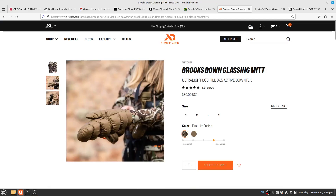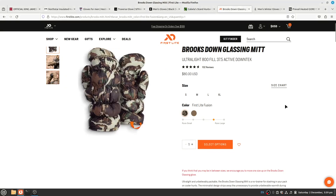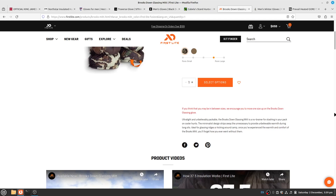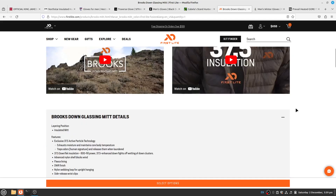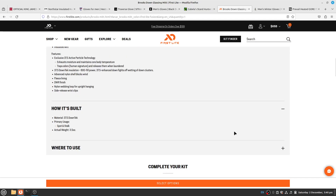First Lite also has the Brookstone Glassing Mitt, featuring ultra-light 800-fill 37.5 active DownTek insulation. It comes in two colors — brown and fusion — and has a DWR finish. I'm not familiar with DownTek insulation specifically; I may do another screen recording to look into these materials and find reviews.